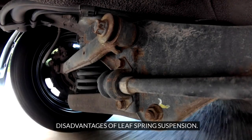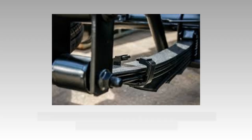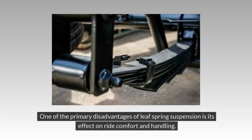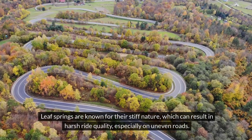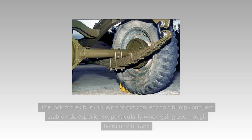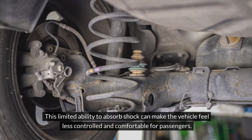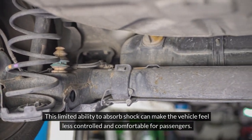Disadvantages of Leaf Spring Suspension: While offering simplicity and durability, Leaf Spring Suspension comes with certain drawbacks that can impact the overall performance of a vehicle. One of the primary disadvantages is its effect on ride comfort and handling. Leaf Springs are known for their stiff nature, which can result in harsh ride quality, especially on uneven roads. The lack of flexibility can lead to a bumpy and less stable ride, particularly over rough terrain, making the vehicle feel less controlled and comfortable for passengers.